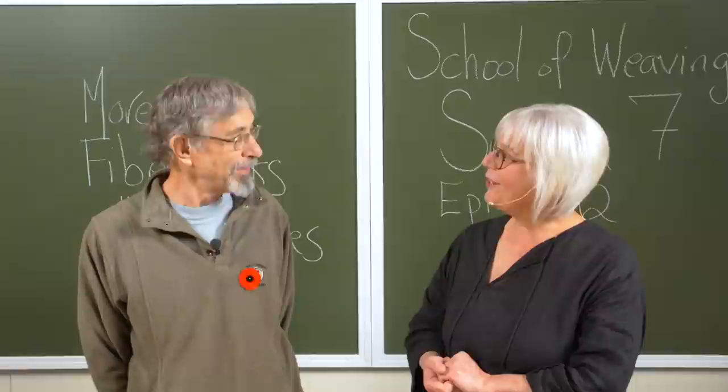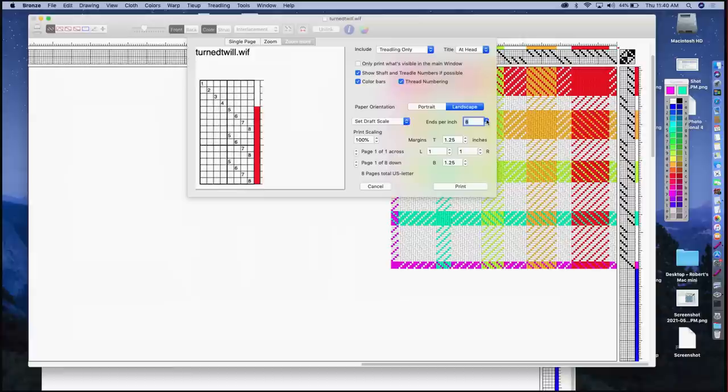In episode two we've got Bob Keats back. Bob was the co-creator of Fiberworks PCW, and two or three years ago he gave us a wonderful introduction to that software program. This year he's back giving us a lot more information on how to use the block substitution portion of the program, how to use more of the color-and-weave tools, and a whole bunch of other really cool things that I didn't know anything about.